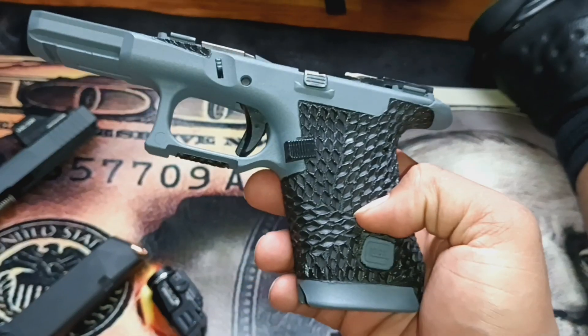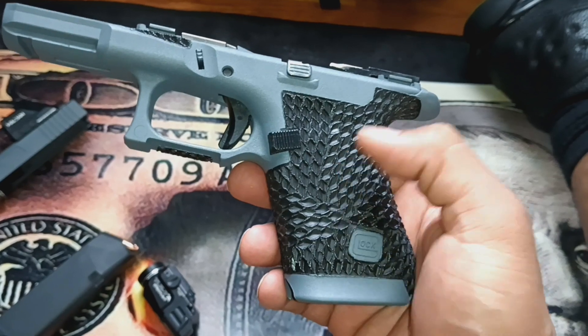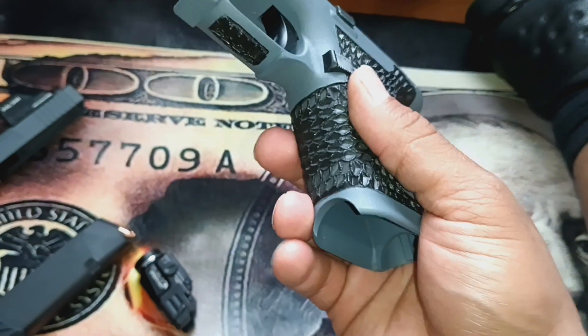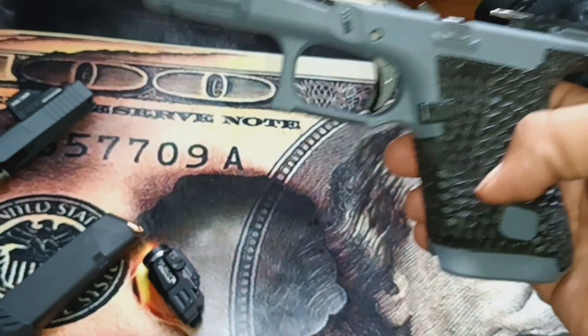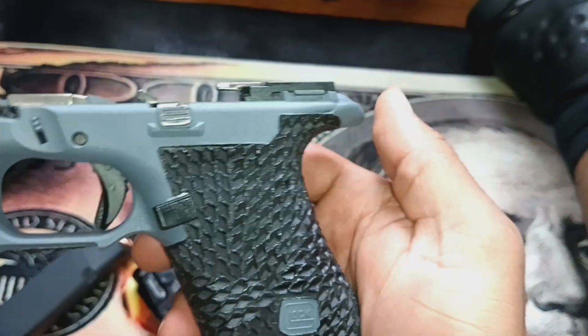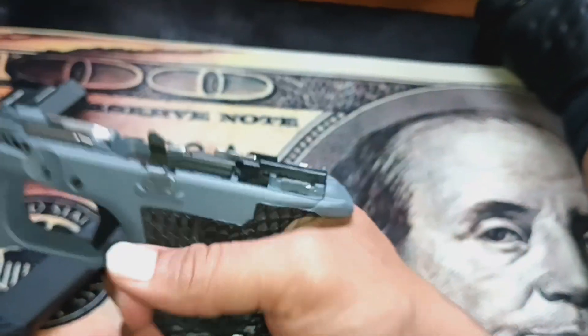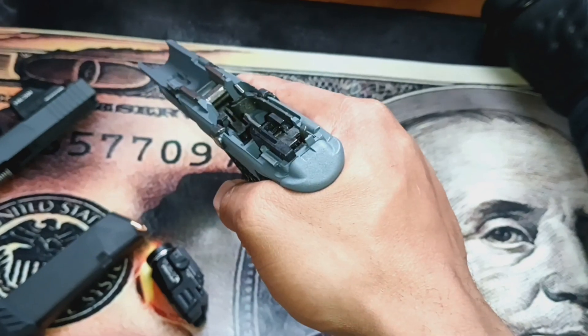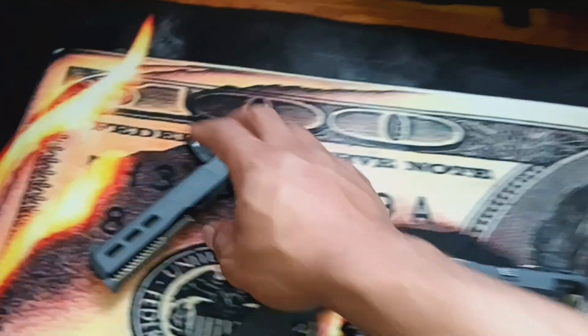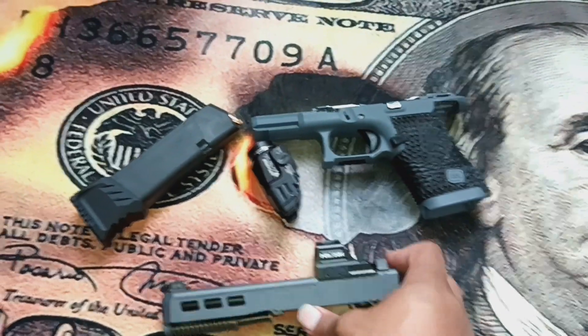Really happy with this. The stipple pattern they call 'Tread' — they did the whole pistol grip all the way around. They gave me the double undercut with the accelerator cuts right here, and then they gave me a permanent beaver tail to keep it from getting slide bite. Also got my slide on.